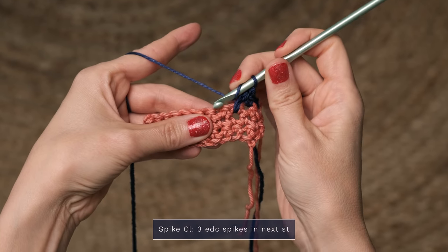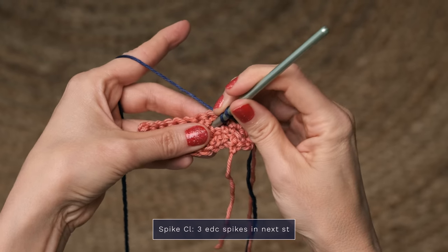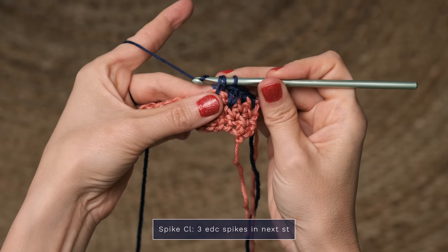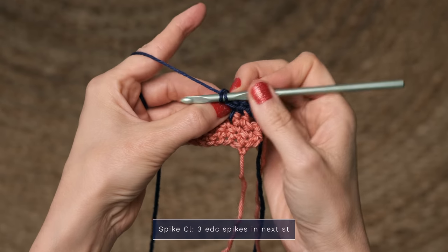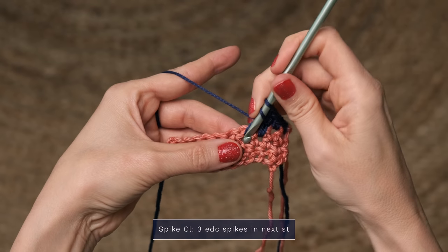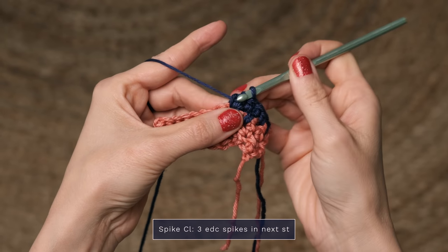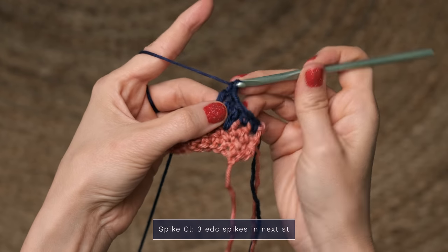Yarn over, and instead of working into the next stitch, go ahead and drop down a row, and work into the stitch below, and pull up a loop. Yarn over, and pull through one. And then yarn over, pull through two. Yarn over, pull through two. Now work two more into that same stitch to form your cluster. Yarn over, pull up a loop. Yarn over, pull through one. Yarn over, pull through two. Yarn over, pull through two.